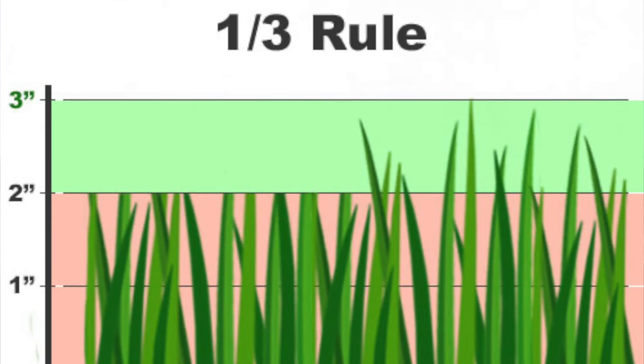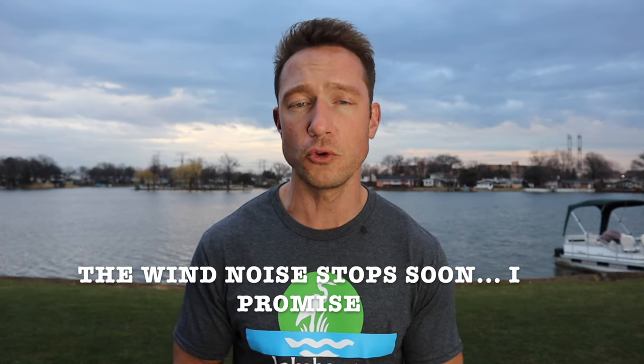Step number two is to follow what's called the one-third rule. If you know anything about lawn care you've probably heard this before, but if you're new this might be new to you. The one-third rule basically means you don't want to cut off more than one-third of the grass leaf at one time. For example, if your grass is three inches long you don't want to cut more than one inch off. If you do, the grass plant starts to go into shock mode — it's not as strong and it's going to focus its energy into surviving instead of growing and thriving.